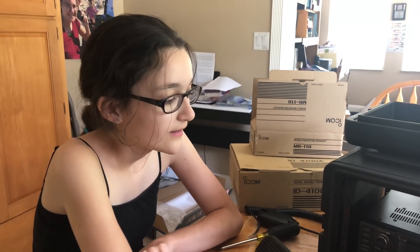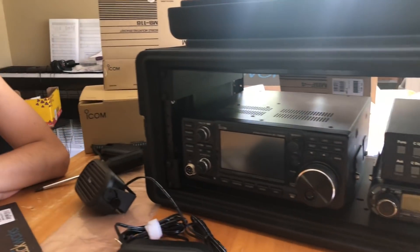Hi, I'm Hope, November Delta to Lima, and welcome to hamradio.world. Today we're going to be showing you the setup for our newest gold box. This gold box is going to be for going out in the field.